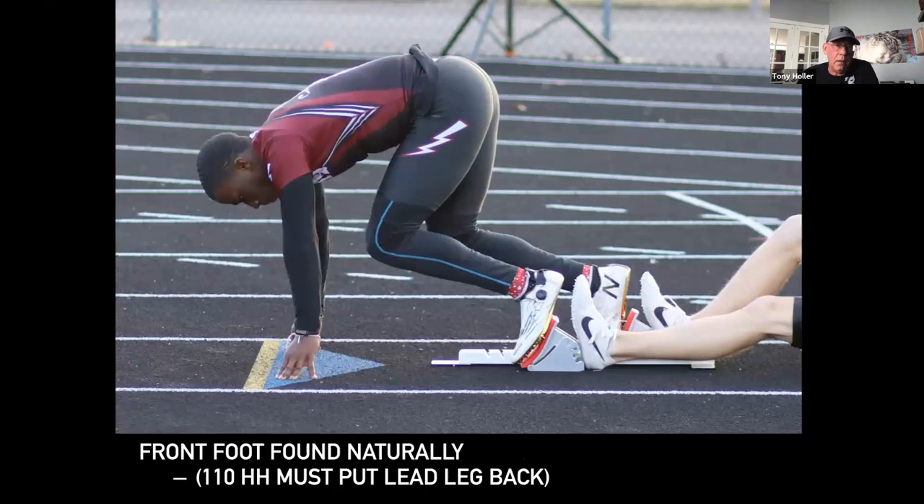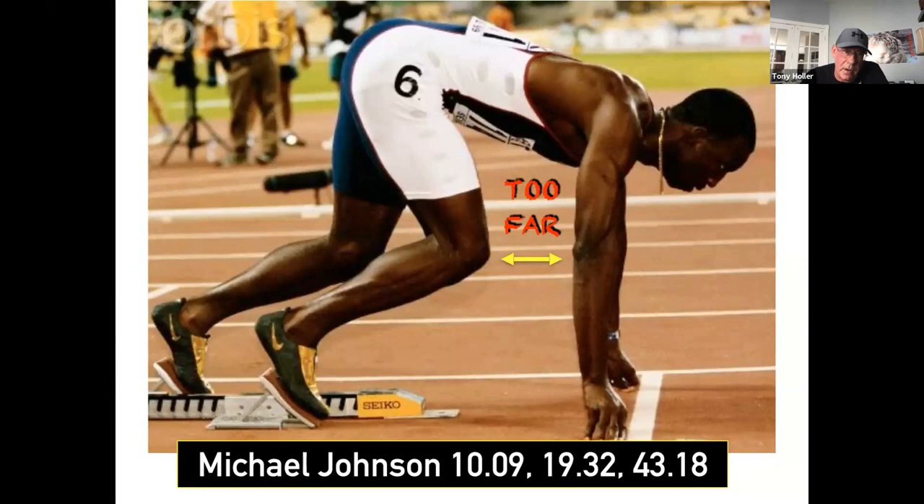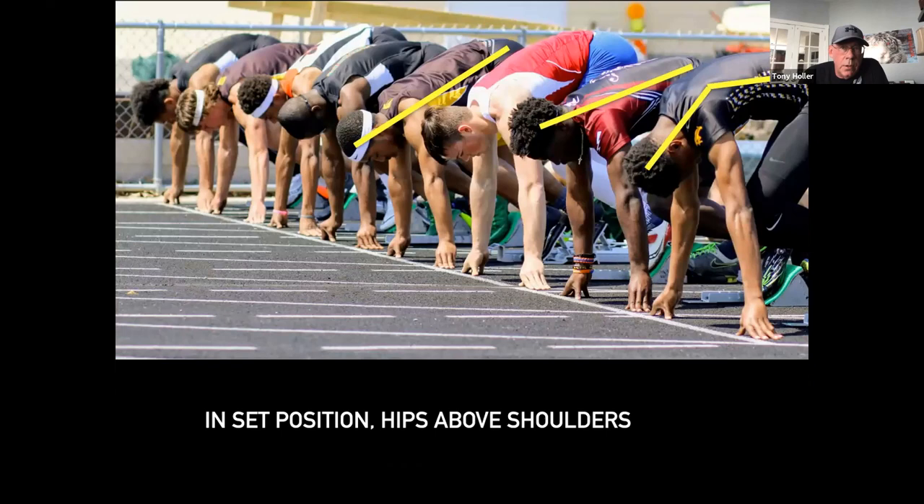Going back to Marcellus — he's pretty far back, I think more than two or three feet. I would never move him up if he's strong enough to handle it. Marcellus's block start looks very much like Michael Johnson's. If I was coaching Michael Johnson, I would never mess with him unless he was having trouble. This is way back, and you've got to be really, really strong. You should always be careful when copying elite athletes.